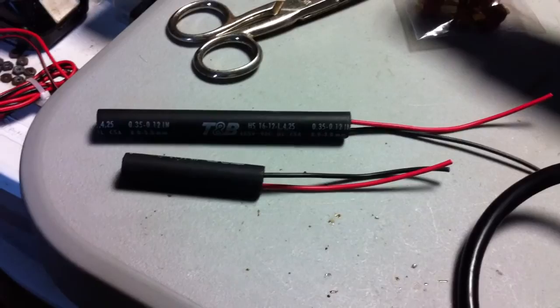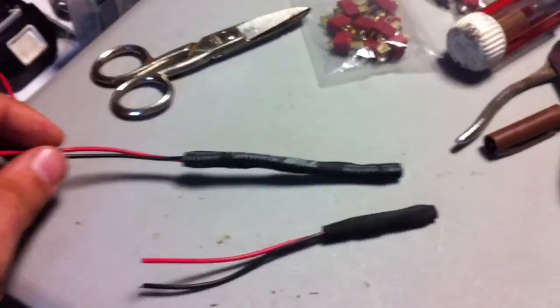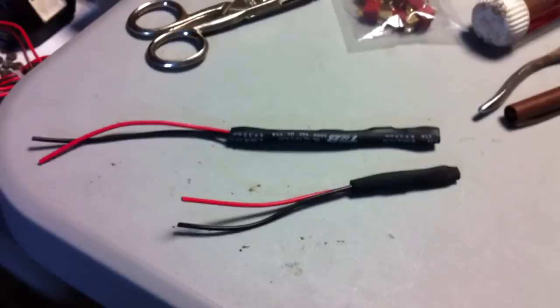I've got my heat shrink over the wiring and the resistors, and I've got my trusty heat gun here to shrink it down. Success - came out pretty good. Just to be warned: I did set off the smoke detector in my house, so you may want to unplug the battery before you do something like this. It didn't even smoke - I guess the smell of the heat shrink made it go off. So let's put them in the bike and see if it does anything.